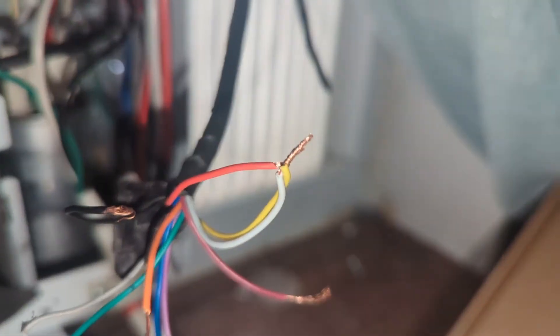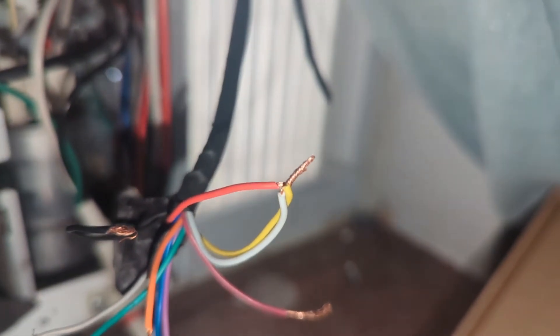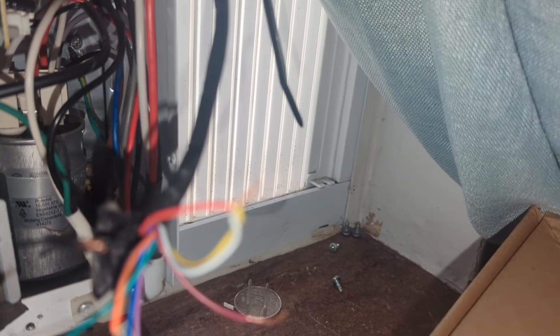I tried, like some of the other guys did, hooking up that black wire, but that cancelled it out. So there you have it — red, yellow, and white wires connected will run your unit.